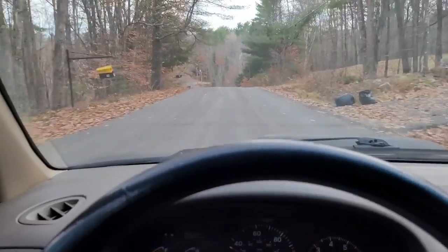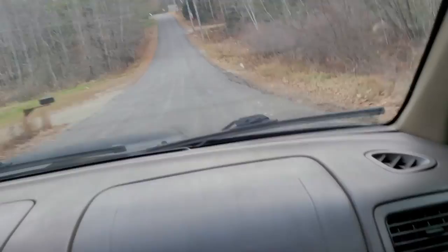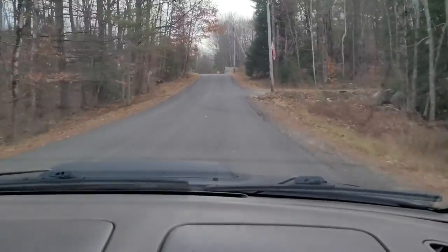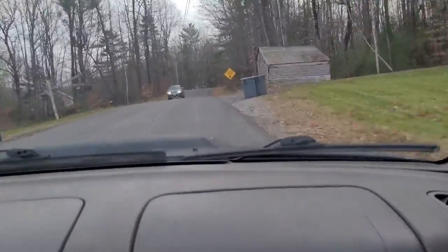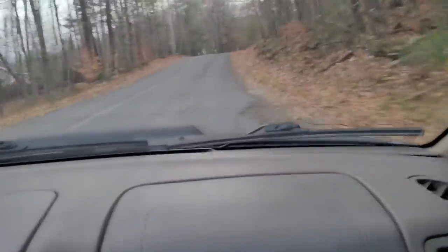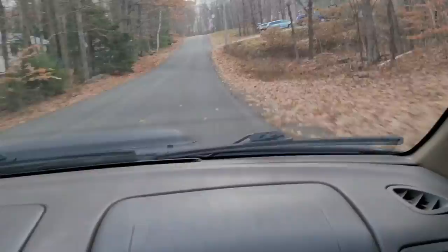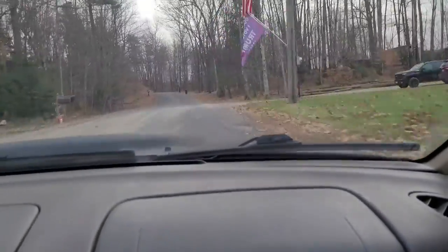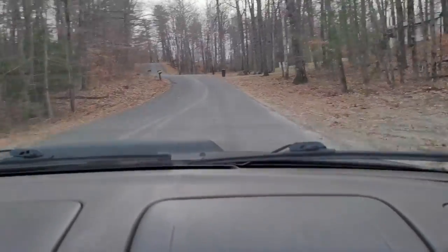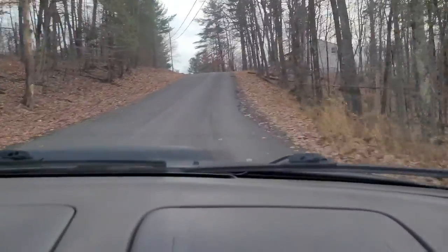Alright, we're on the road. She sounds a lot better with this muffler versus the other one. It sounds great, I'm loving it. It sounds so much better — it's a lot quieter. This muffler surprised me, I thought it'd be a lot louder, but I'm okay with that because this is my daily.